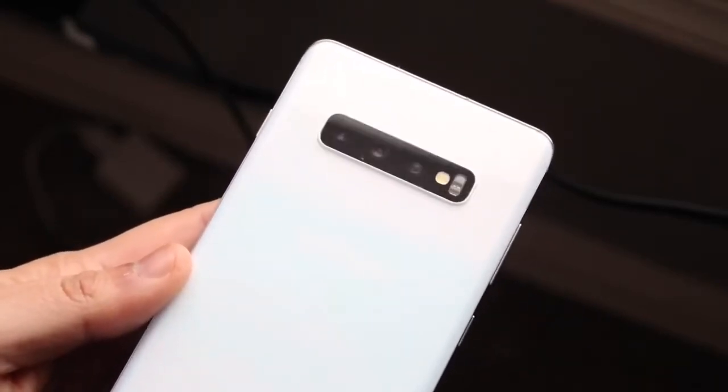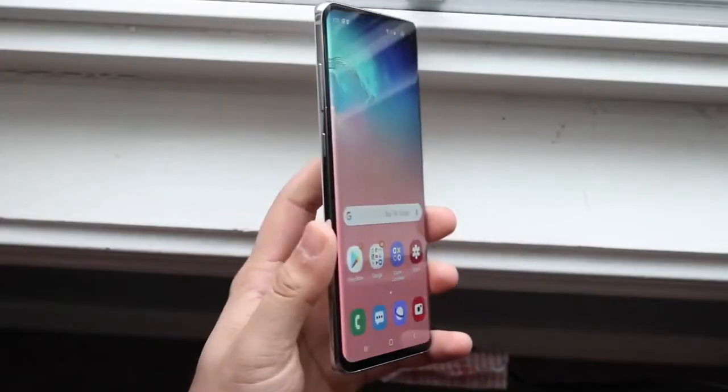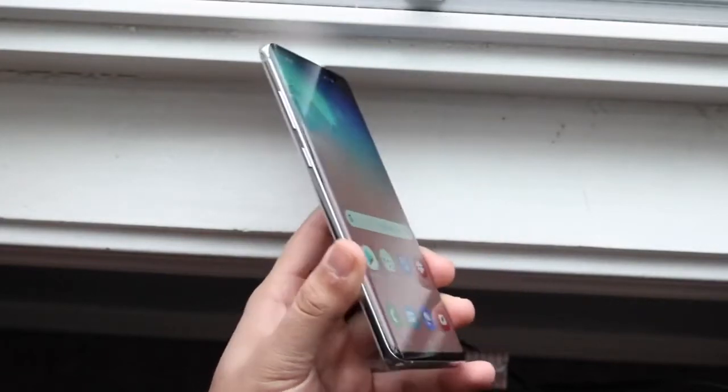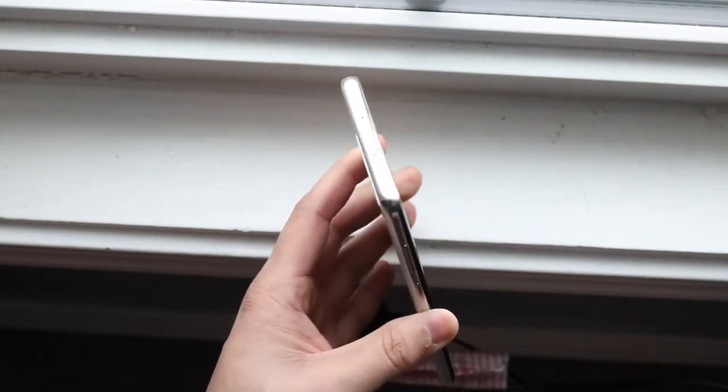On the bottom you have a USB Type-C port and a headphone jack, which is great — even though it's just a couple years old, you still have those I/O ports. You also have a microSD card slot, so you still have a lot of capability with this device even though it's a little older.